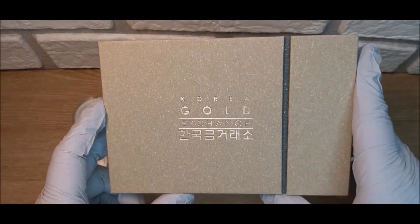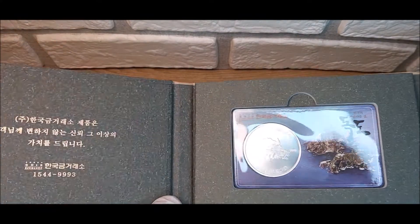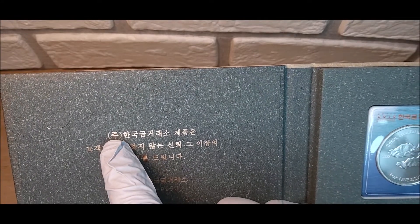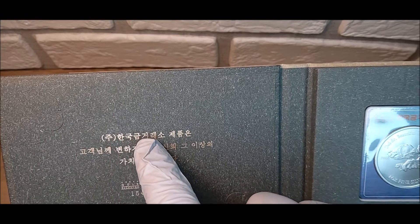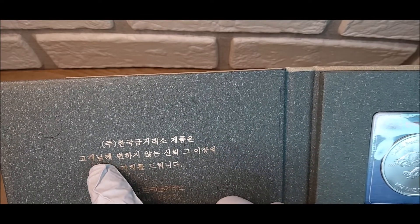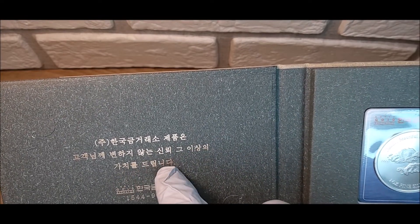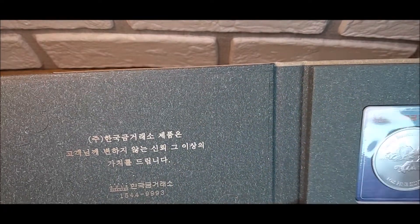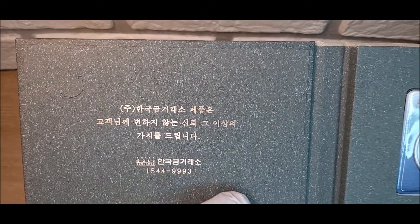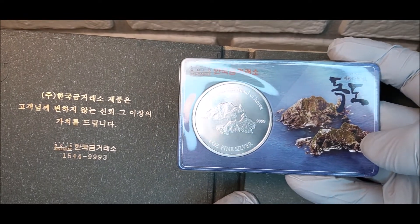This comes from the Korea Gold Exchange, which is one of the premier bullion dealers here in Korea. The symbol here means it's a publicly listed company, and then it says 한국 금 거래소 — Korea Gold Exchange. 제품은 고객님께 means 'the product to the customer,' and 변하지 않은 신뢰 이상의 가치를 드립니다 means they don't change the quality they give to their customers. It also has their contact number and the company name again.